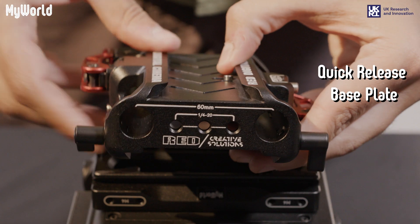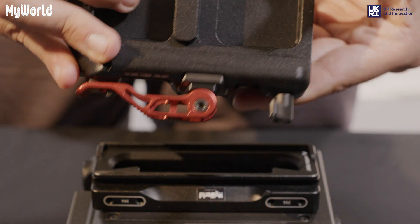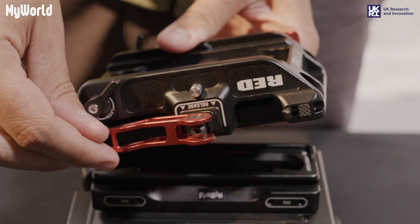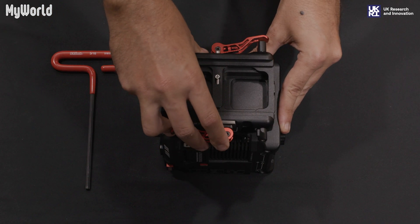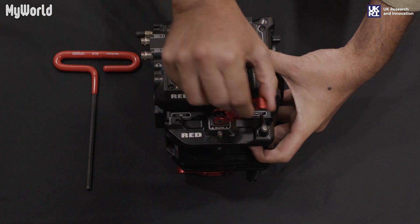Ensure the front of the quick release base plate is facing the front of the camera. Unlock the quick release lever in the direction of the plate you are attaching. Slide the quick release plate onto the Arca plate and lock into position.